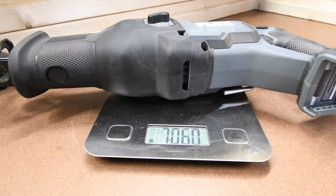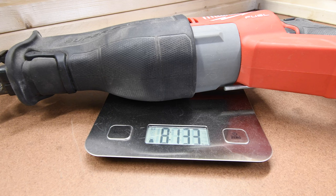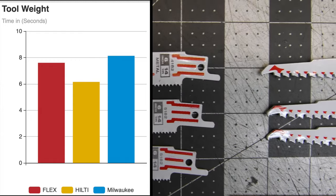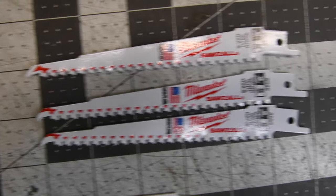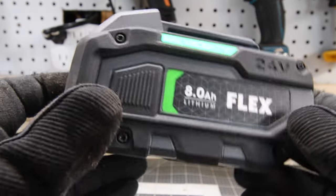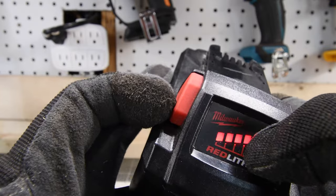First, let's weigh the tools. The Flex weighs 7 pounds and 6.0 ounces. The Hilti weighs 6 pounds and 15.5 ounces. And the Milwaukee weighs 8 pounds and 13.3 ounces. Milwaukee weighs the most and Hilti weighs the least. We are using Milwaukee blades — all brand new blades. The 8 amp hour Flex, Hilti, and Milwaukee 8 amp hour high output batteries are all full.